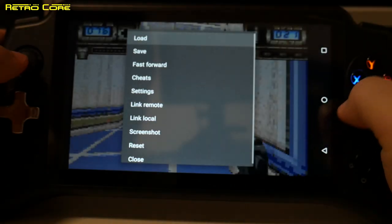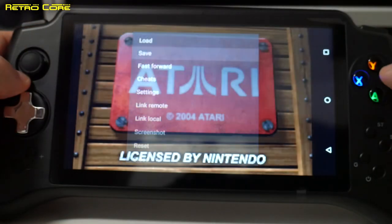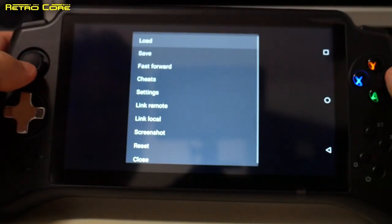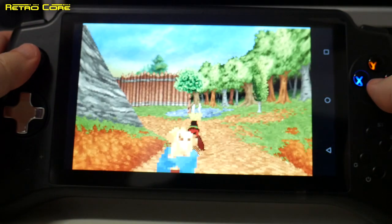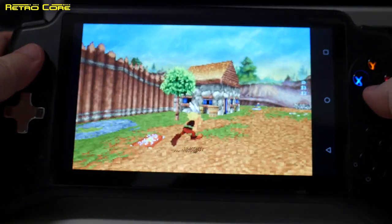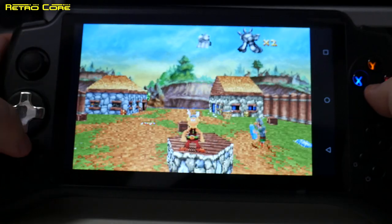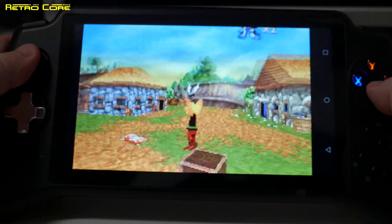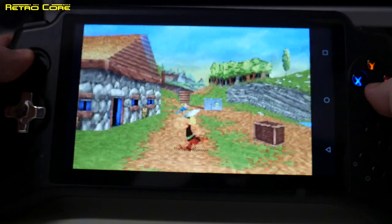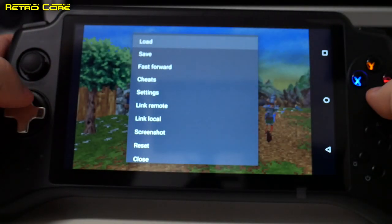Let's try another Game Boy Advance game — another one that pushes the machine. We can show you save states working: press the button, load up a save state, and there we go, straight into the saved game. This is another game that really pushes the Game Boy Advance, and as you can see, it's working without any issues — nice and smooth and sounds really good. That's Game Boy Advance emulation: no problem whatsoever.